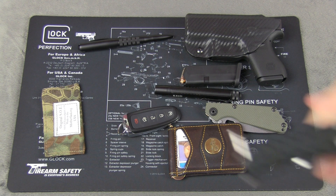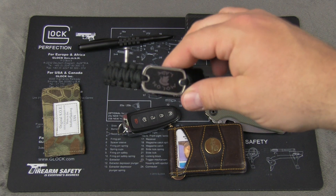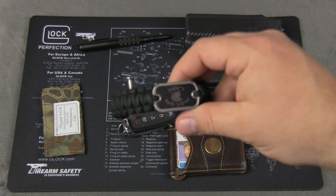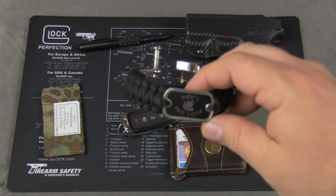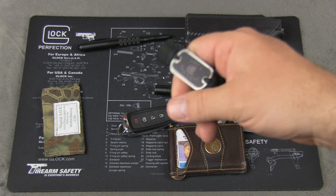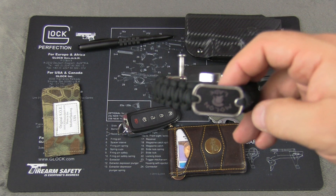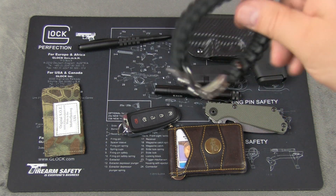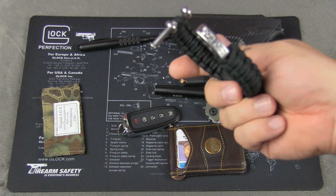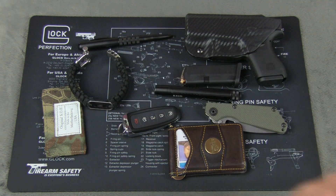This is a survival bracelet — I wear these every day. This is made by Survival Straps. Really nice survival bracelets. This basically has a lifetime warranty. If you ever do have to unravel it and use it in an emergency situation, all you do is write them a note telling them what you used it for, giving them the story. Send them the hardware — the metal pieces — and they'll wrap you up with a new one. Pretty cool.